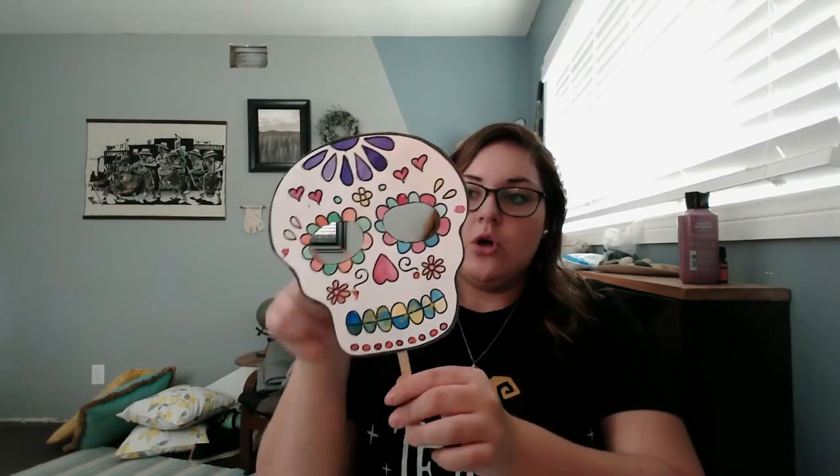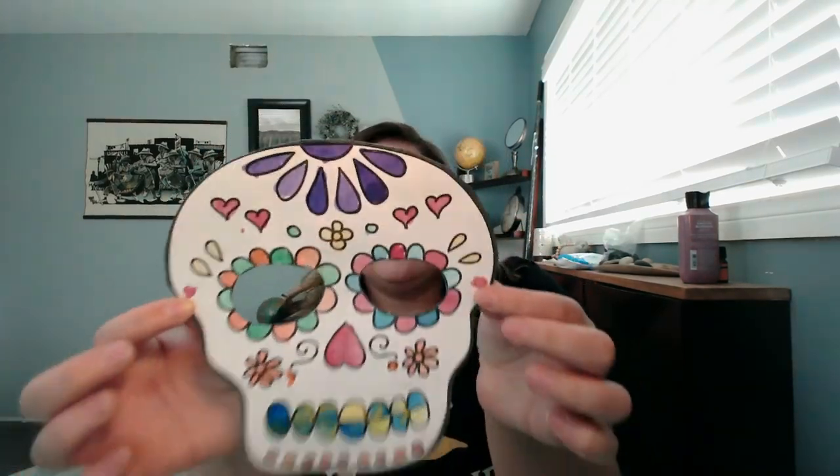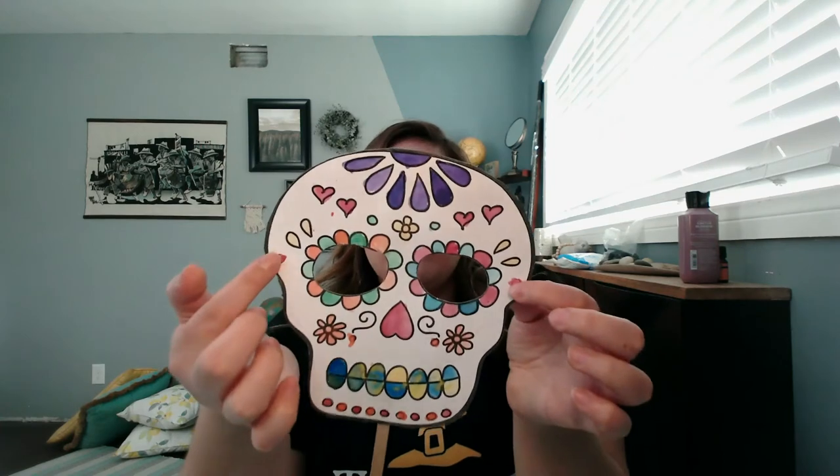Let me show you what it looks like. I cut around the sugar skull as well as the two circles for the eyes so that you can hold it in front of your face as a mask. Now, if you want to, there are two little circles right here that you can punch a hole and then put a string around it to hold it as a mask. I thought using the popsicle stick was easier, but if you want to, you can do it the other way.